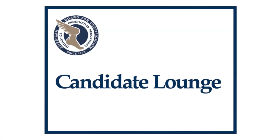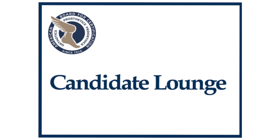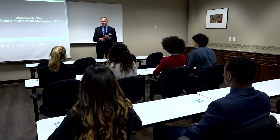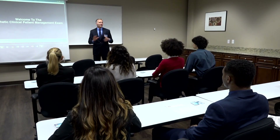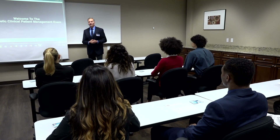At this point you'll head to the candidate lounge — your home base between each section of the exam. Don't worry about finding your way around the testing center; you'll have a candidate liaison who will be with you for the entire exam. Your candidate liaison's job is to help you stay calm and focused throughout the exam, and they'll also explain how the exam stations work. Your liaison is a seasoned examiner who has years of volunteer experience with ABC.